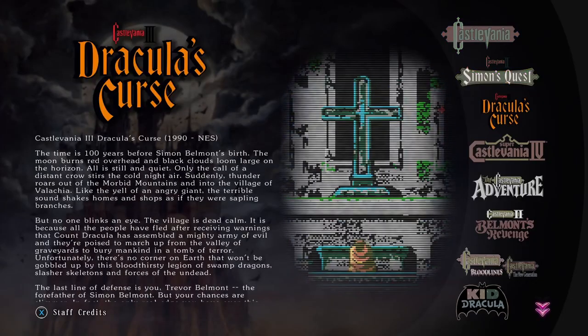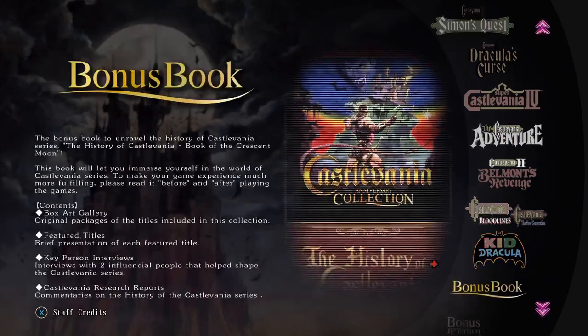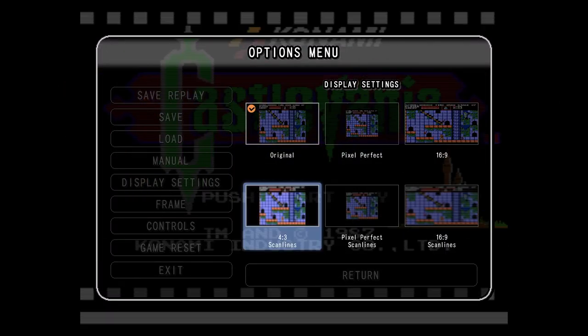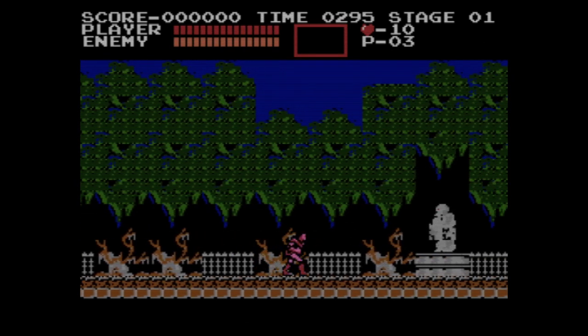This compilation is actually a bundle of emulated ROMs. The emulation quality is okay, and you have some display options to give the game a more authentic look. But nothing beats playing those games on a CRT TV.